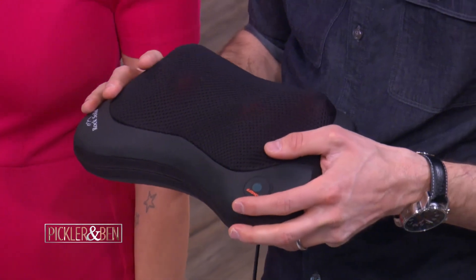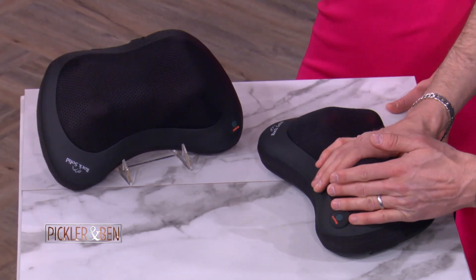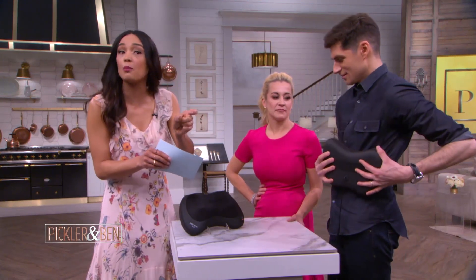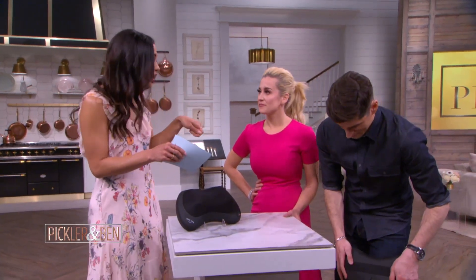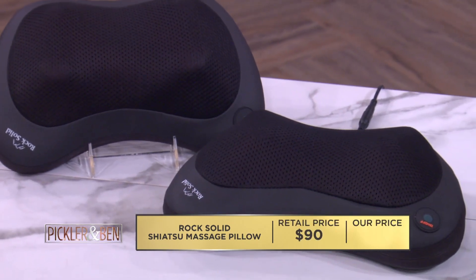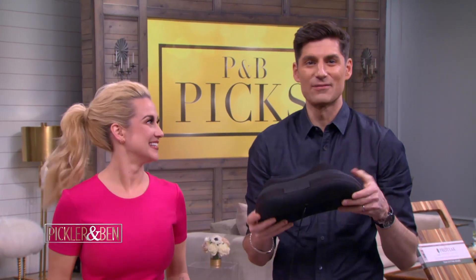You can see the motion of the apparatus, and it also has a gentle warmth to it — a great little heating option. You get two different attachments, so you can plug it into your wall outlet at home or even in your car. A typical massage pillow can retail for as much as $90, but you can get yours for only $29 while supplies last. That's a 67% savings.